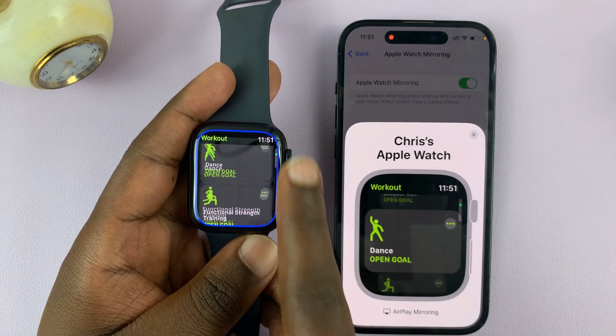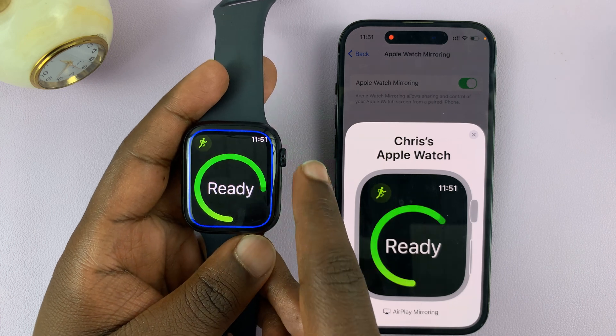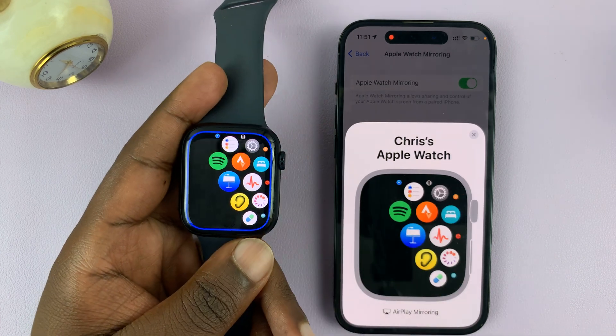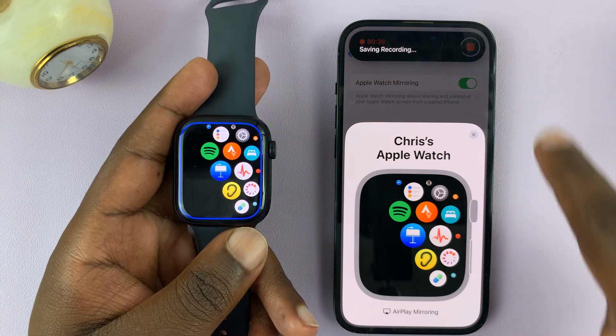Whatever you do, whatever you scroll — anything you do basically is going to be recorded on your phone. Once you're done, you can close this or just stop the screen recording like that.